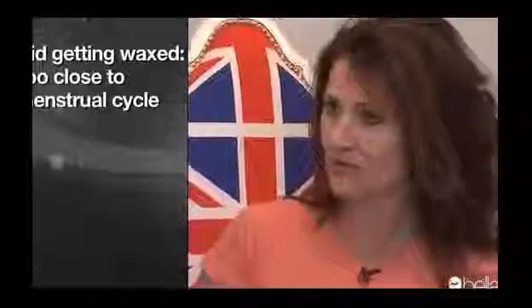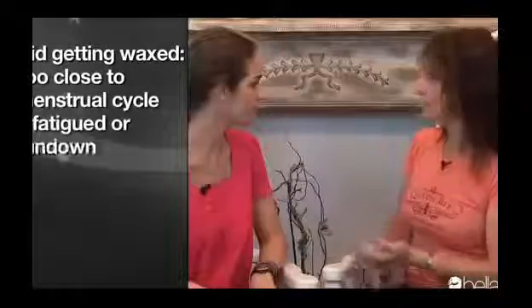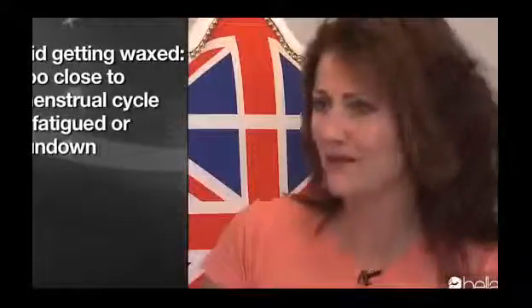When should you avoid getting a bikini wax? Don't do it for the first time the day before your wedding — you'll be in for a big surprise. Don't do it four days before or after your menstrual cycle, as your skin is just too sore. If you're tired or hungover, you're going to feel it more.